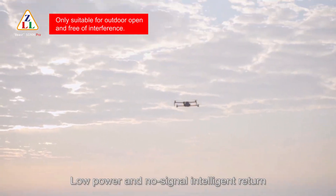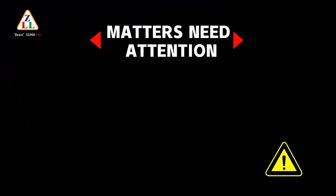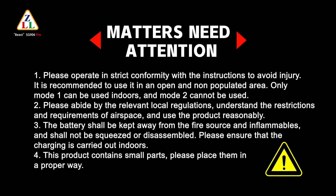Low power and no-signal intelligent return makes flight more secure. Points for attention: 1. Please operate in strict conformity with the instructions to avoid injury. Use in an open, non-populated area. Only Mode 1 can be used indoors; Mode 2 cannot. 2. Abide by local regulations and airspace restrictions. 3. Keep the battery away from fire and inflammables; do not squeeze or disassemble it. Ensure charging is done indoors. 4. This product contains small parts; please place them properly.